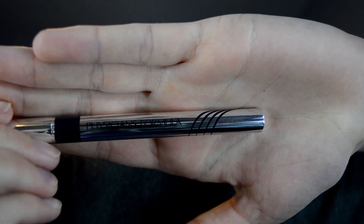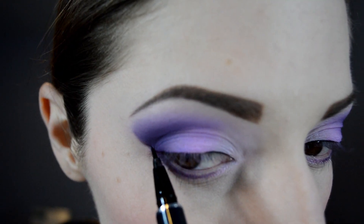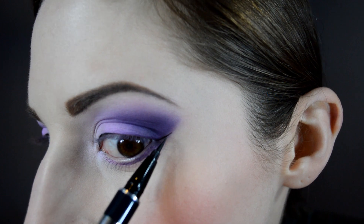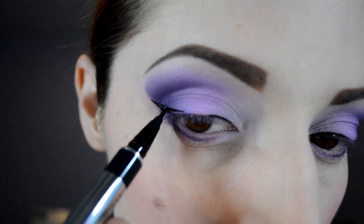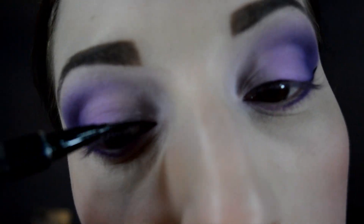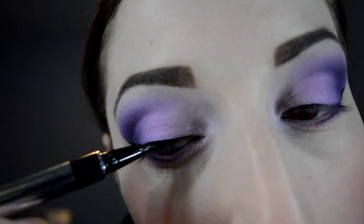Using my holy grail of liquid liners — my Physician's Formula 2-in-1 eyelash serum — I'm going to create a very thin cat eye liner wing. You want to keep the line very thin because this look is already overpowering; you don't need a big thick layer of eyeliner to make it look too gaudy. I start with just the inner corner on each eye, then do the wing on each eye, then fill it in — I do one thing at a time and then connect it.